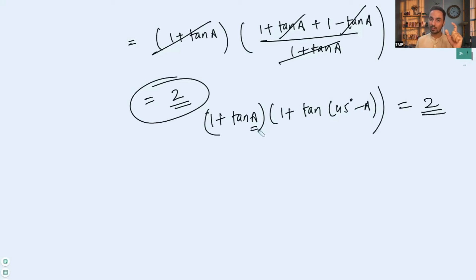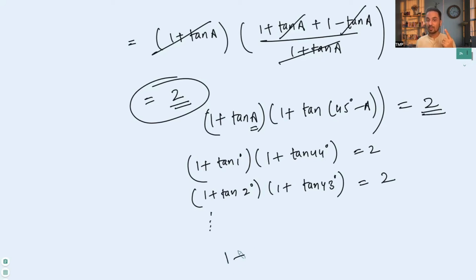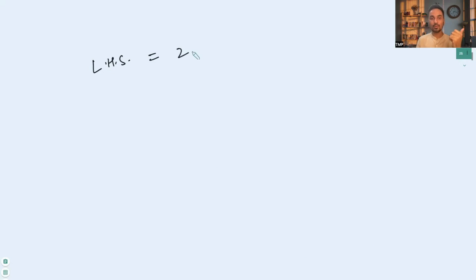Replacing a with 1°: (1 + tan 1°)(1 + tan 44°) = 2. Replacing a with 2°: (1 + tan 2°)(1 + tan 43°) = 2. Continuing this way, we find 22 such groups. There is one term left: (1 + tan 45°) = 1 + 1 = 2. So there are 23 groups each equal to 2, meaning the left-hand side equals 2 multiplied 23 times, which is 2 raised to the power 23 — and that is what we wanted to prove.